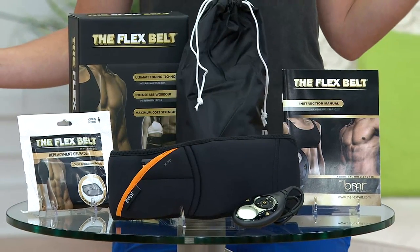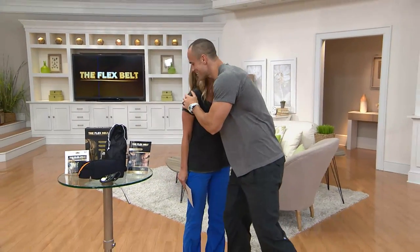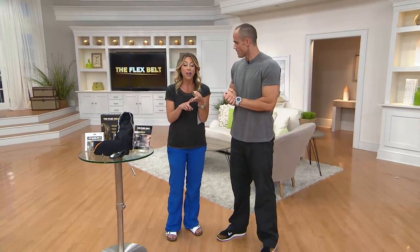Now who came up with this great idea? Let me bring him in — his name is Brian White, he is the co-creator. Brian is a trainer, a co-creator, and an actor. He's a father of two — well actually three, including the 170-pound Great Dane. You're a busy guy.